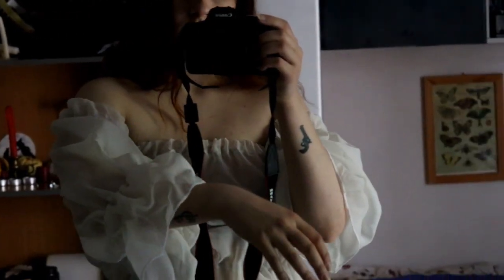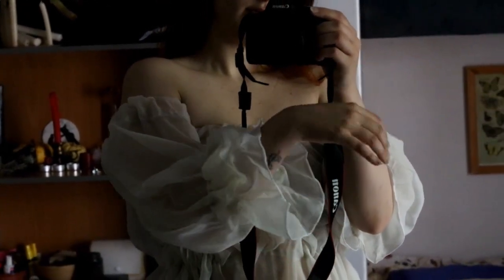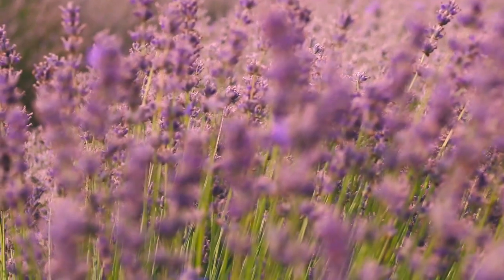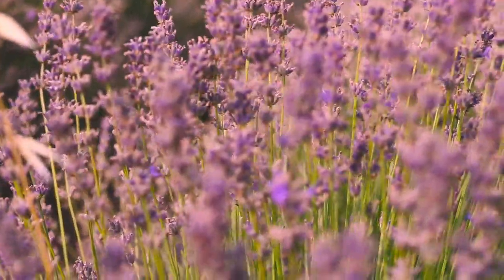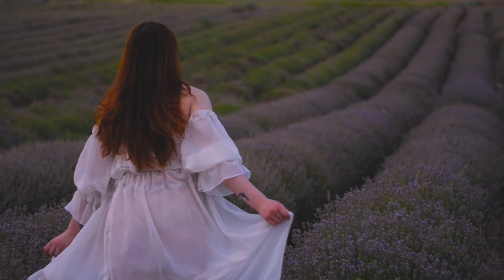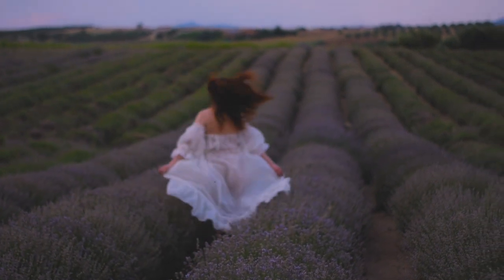I feel like I'm betraying my family's legacy, but I will learn in the future, I promise. So I saw this dress on Pinterest and decided to make a similar one. I showed it to my mom and she brought me the best curtain fabric for things like that. My mom basically sewed some elastic bands here and there, and that was it.